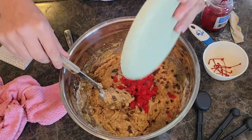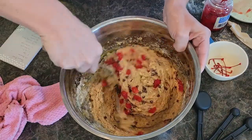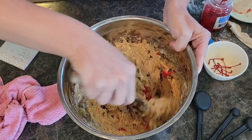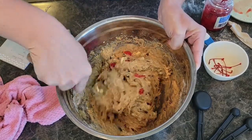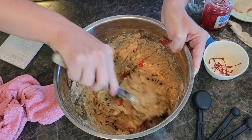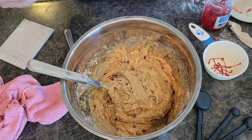Get the cherries in there. We're going to mix this up real nice — you don't want to over mix. I think that's pretty good for cherries. It's looking good, so I'm going to get this into my bread pan. You could make it into muffins if you would like.